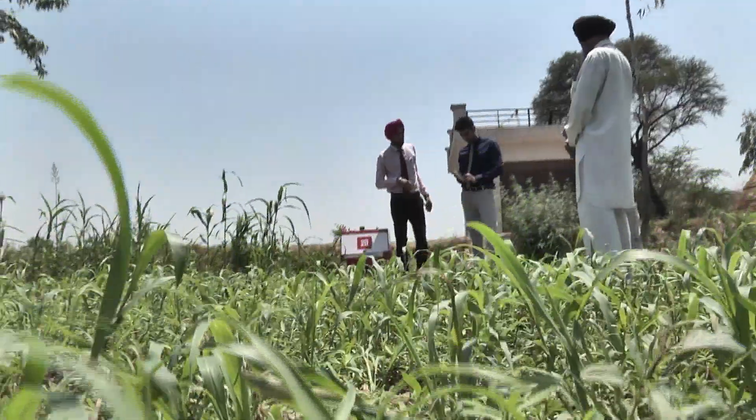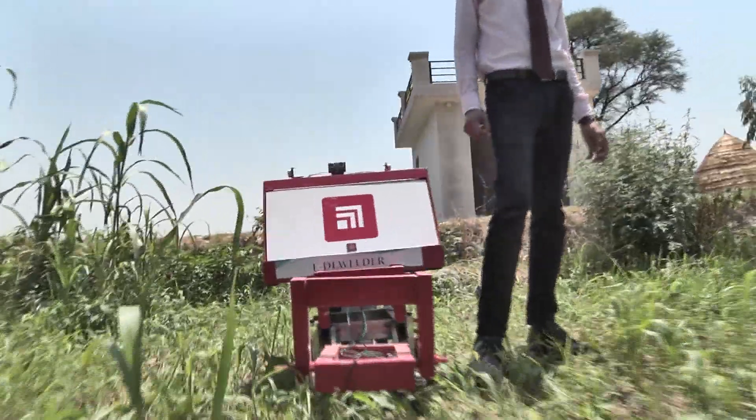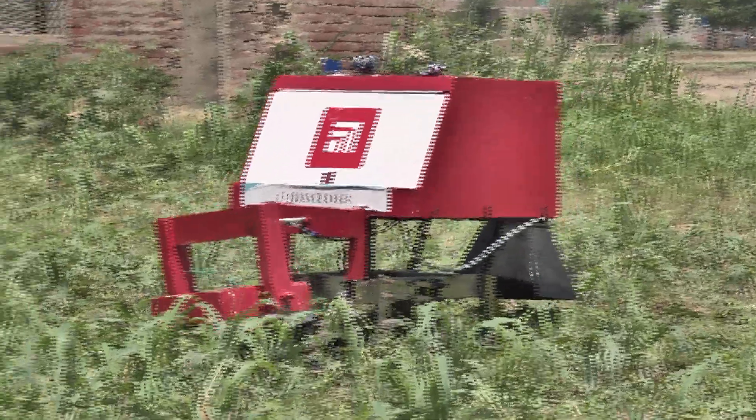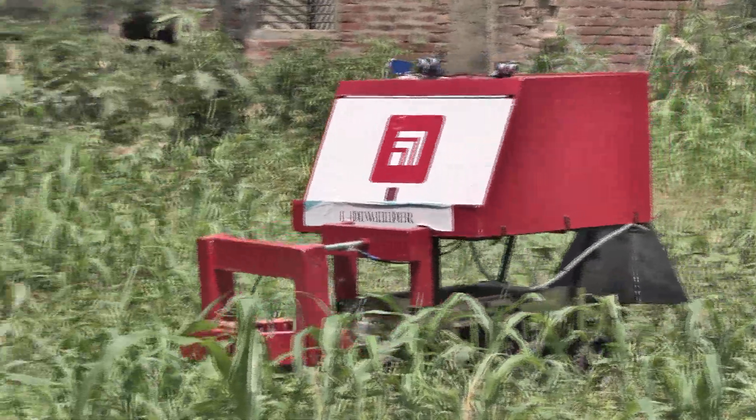This causes cell necrosis — that is, cell death — causing these weeds to become infertile. E.D.Weeder is a self-traversing farm machine with automatic detection and treatment of weeds.